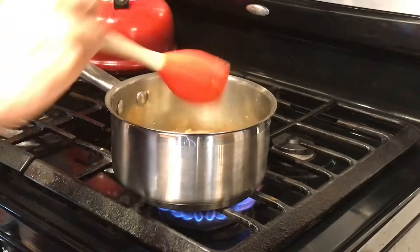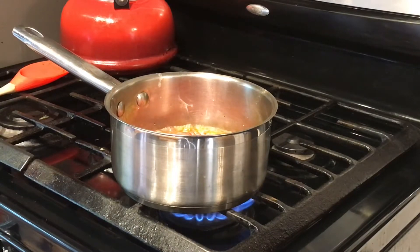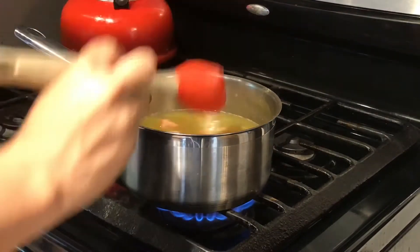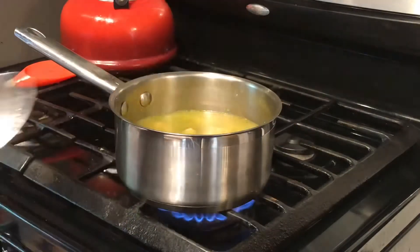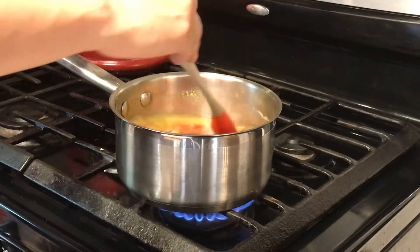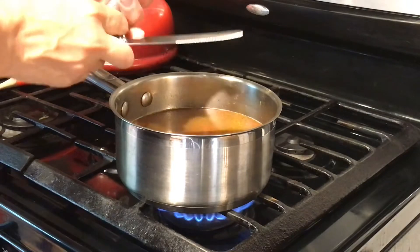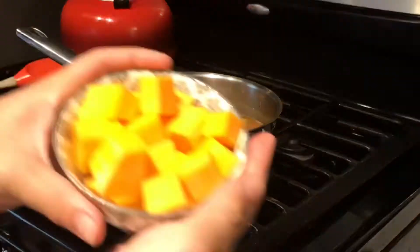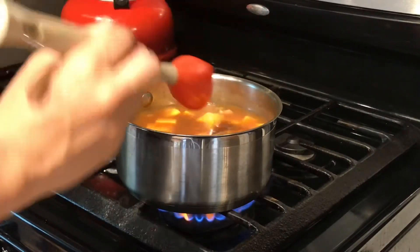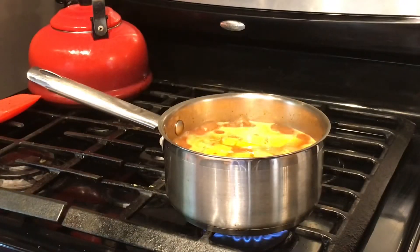Once we're done sautéing, we're going to go ahead and add our one can of pink beans. Then we're going to take that same can, fill it with water and pour the water in there as well. We're also going to be adding our one tablespoon of olives and our quarter cup of tomato sauce, then give it one nice good stir. Then we're going to add our clove of garlic — I use a little garlic press apparatus where I put the clove in and squeeze it and it comes out minced on the other end. Finally, we add our cup of butternut squash, stir it very well, and let it boil. Once it comes to the boiling point, we're going to set our timer for 10 minutes and stir occasionally.